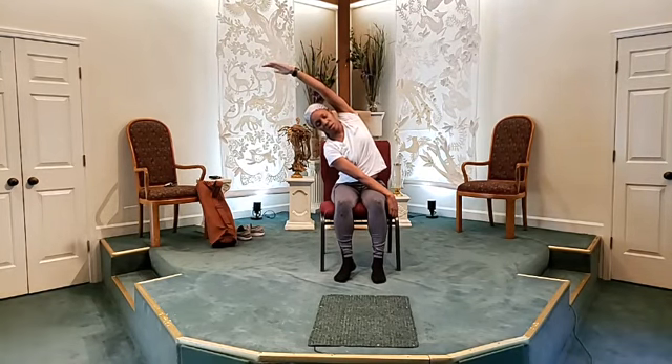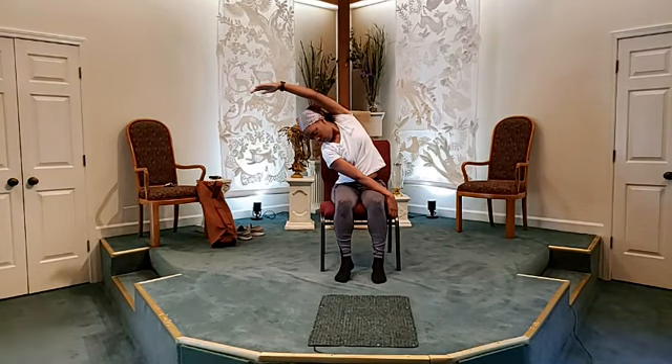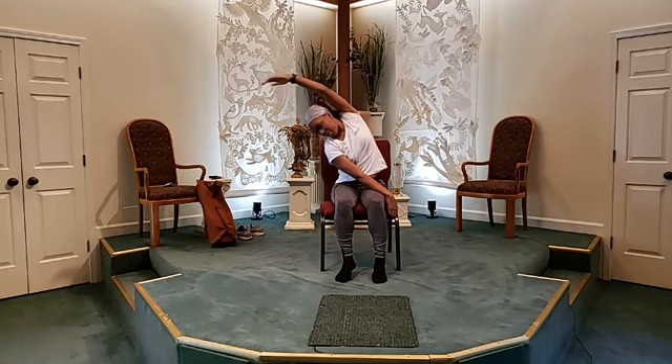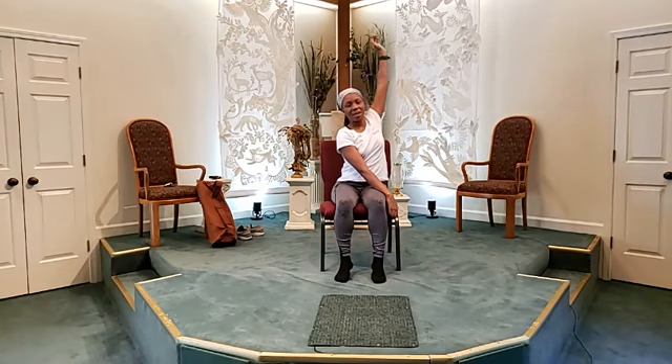Just allowing your spine to lean over to the right side. Breathe. Just opening up that space down the left of your rib cage. And when you're ready, you're going to gently come back up to center. Allow that arm to come back down.